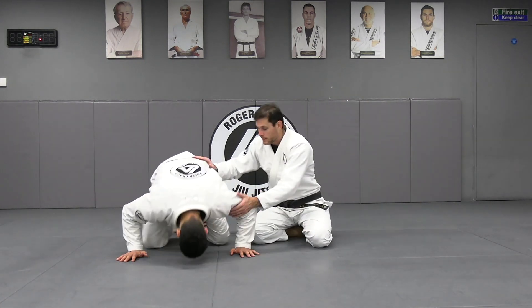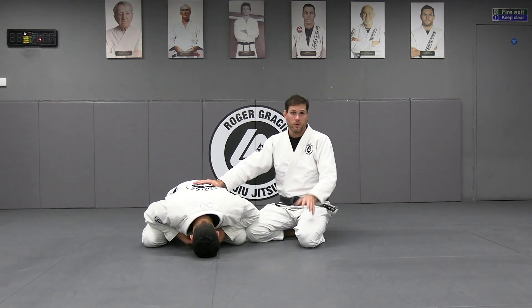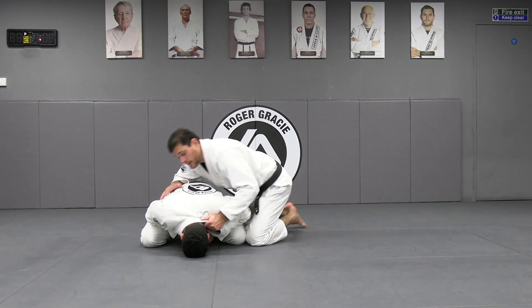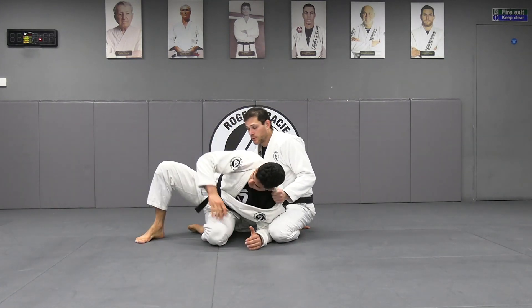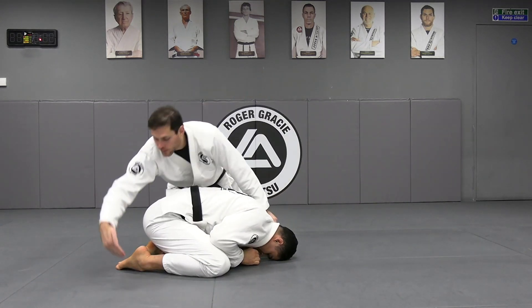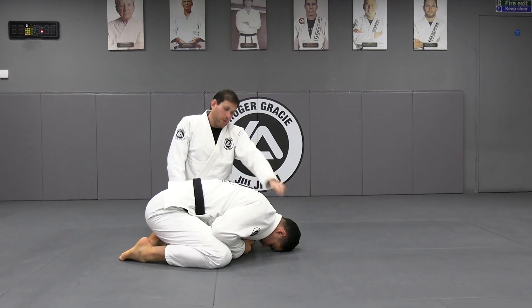There are a few ways to make the person roll. We're going to work on one of the ways. On the side, I'm going to grab the collar — to hold the head down — and now I'm going to grab the foot inside.